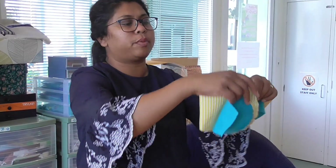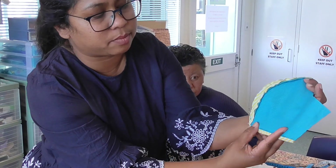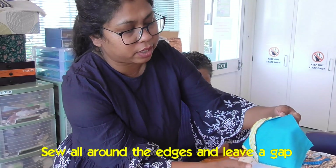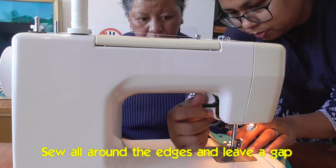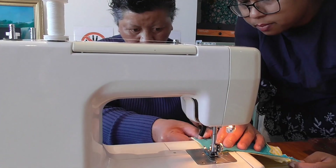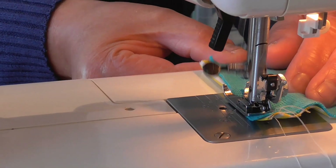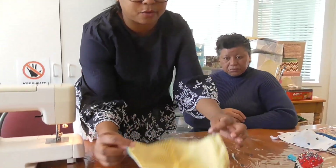This side is going to be covering your nose. We're going to leave a gap on the bottom to turn this inside out. Wa's going to sew all around here, leaving a gap to turn it inside out. What we're going to do is just stitch all around here.